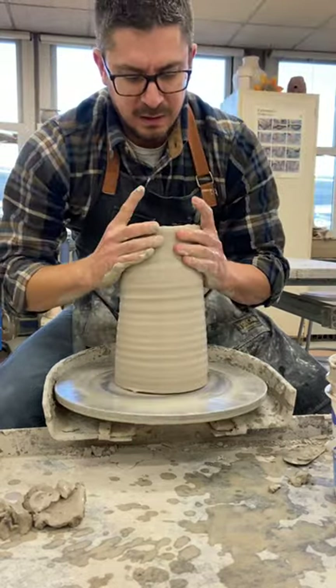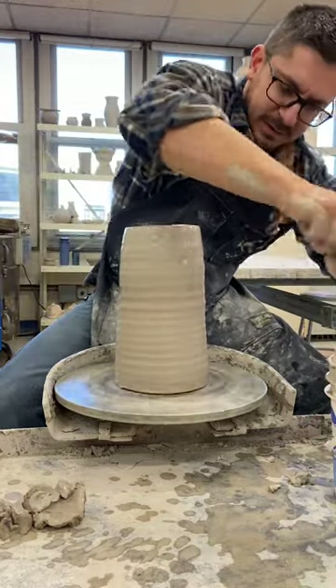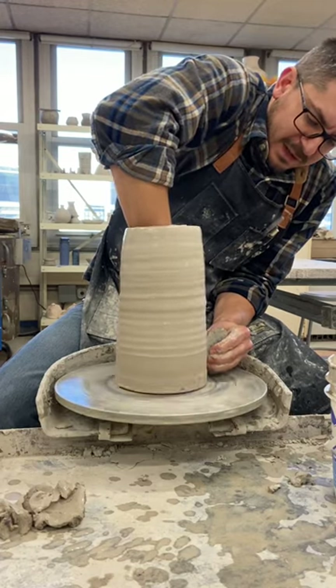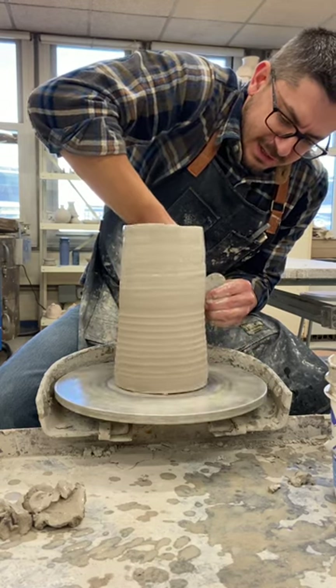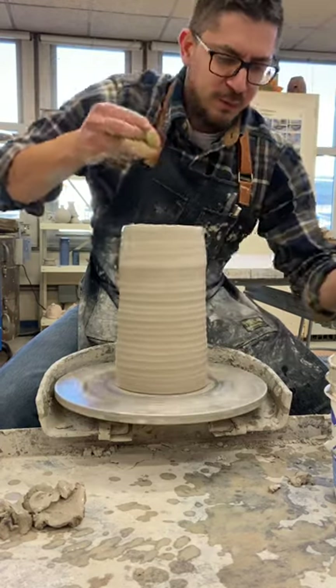Collar in my rim again and go over with my rib tool, really compressing this clay. When I'm compressing it, I'm also squeezing so the clay is able to move upward.